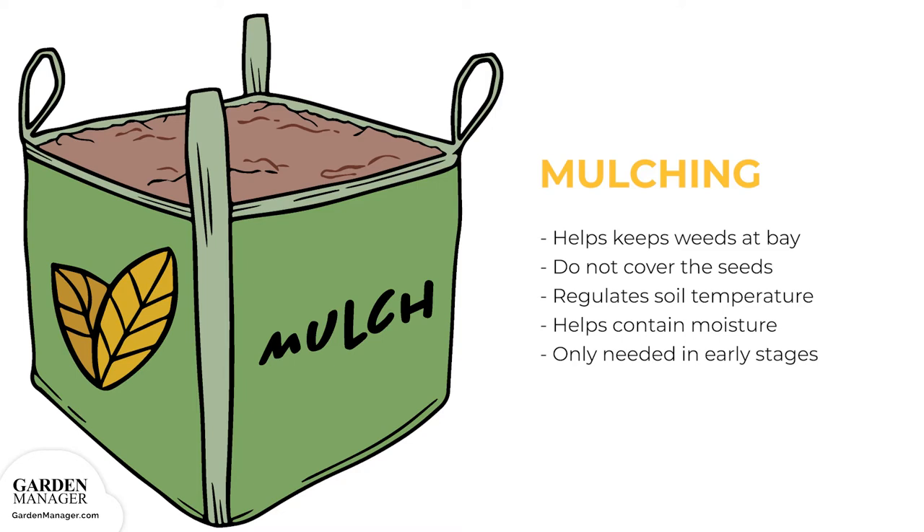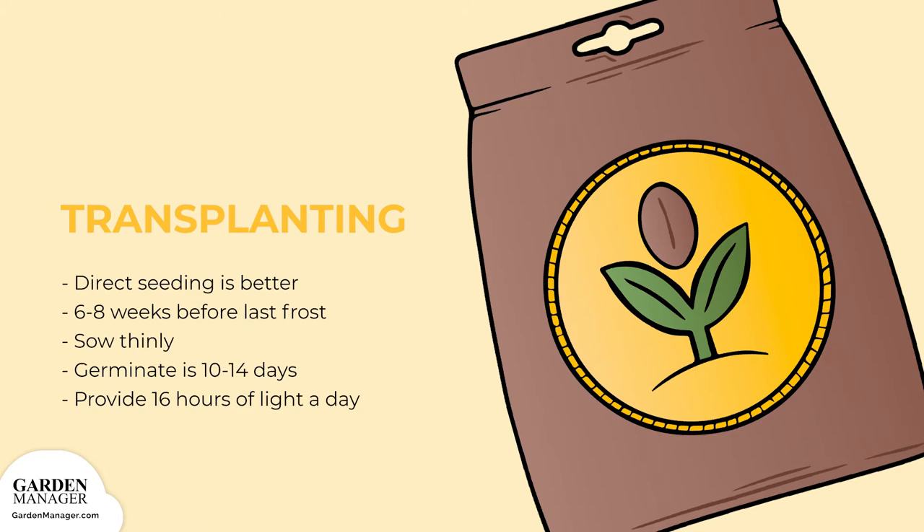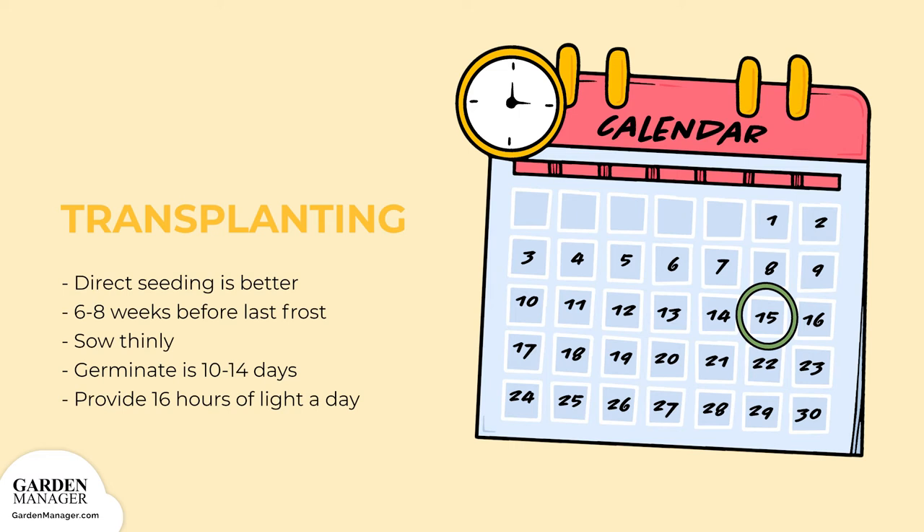Mulching is also a good way to regulate both soil temperature and moisture. It's only needed in the early stages of growth, because most amaranth varieties grow tall and wide enough that their leaves keep the soil well shaded. Mulching is better when planting a large amount of amaranth, but transplanting can be done if only a few plants are wanted. Start amaranth seeds indoors about six to eight weeks before the last frost, making sure not to move to outdoor soil until there's no more risk of frost.